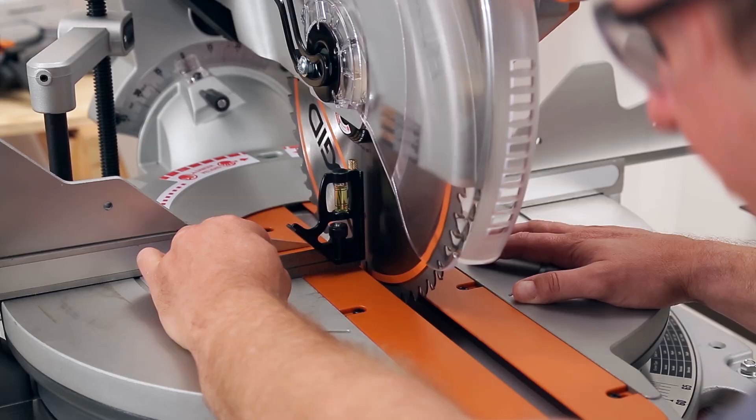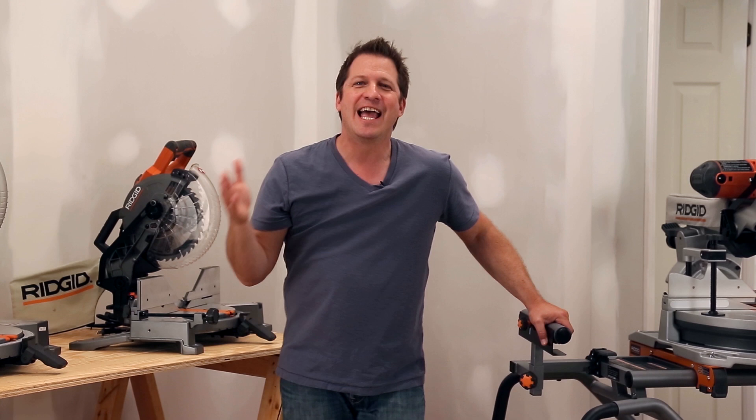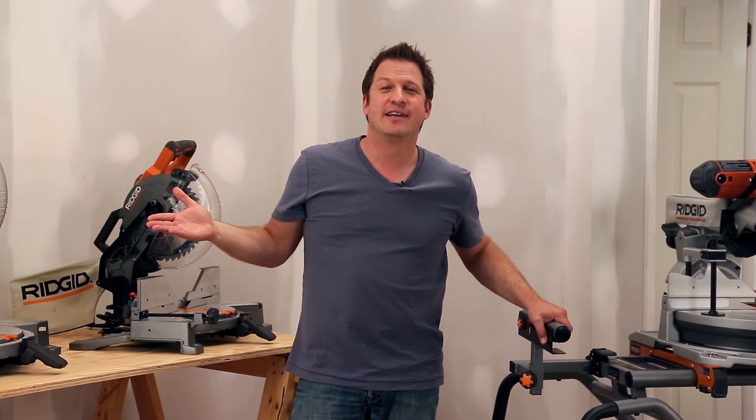Now that you're set up, always check your alignment before working and buy the right saw for the job. If you have the capacity, you won't be tempted to tip the workpiece up to make your cut, which is unsafe.